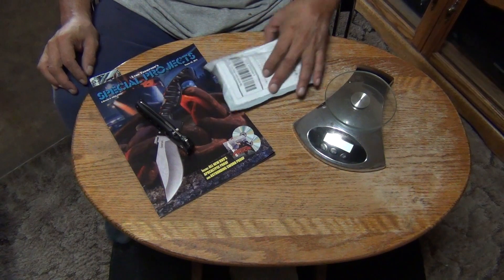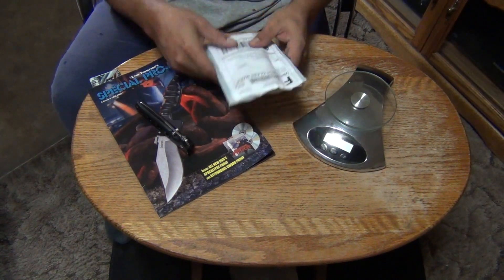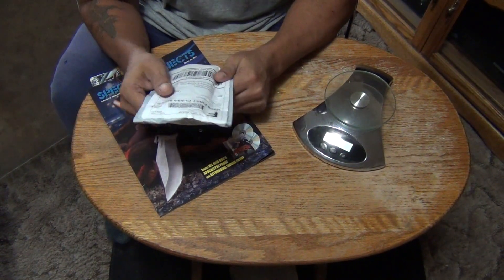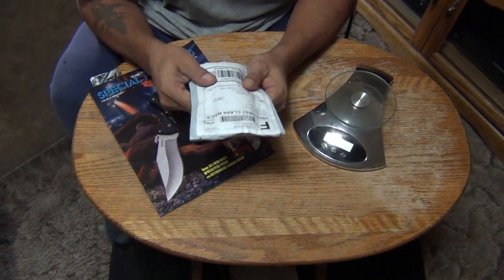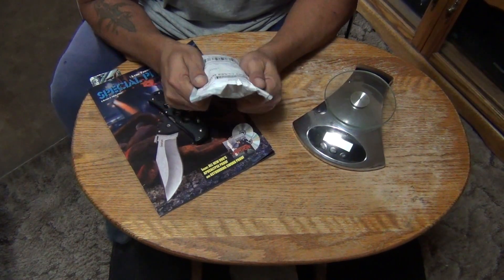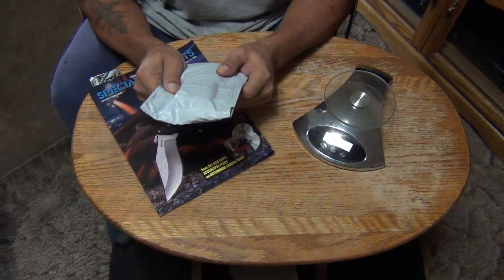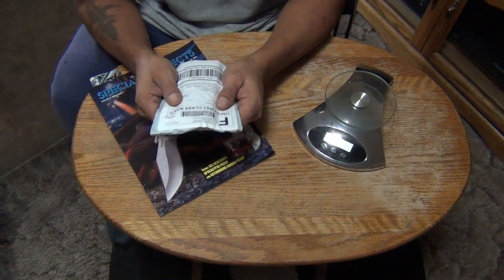Hey, how's all my peoples out there in YouTube land? The Stiletto coming at you from the Wild Wild West. We got an unboxing today. I got in one of these holdouts I've been putting off on because I was kind of leery about the handle design. But now they're going for such a low price on eBay and all the other online sellers of knives, I just had to go for it. Bought a whole set — this is the first one to get here, off eBay.